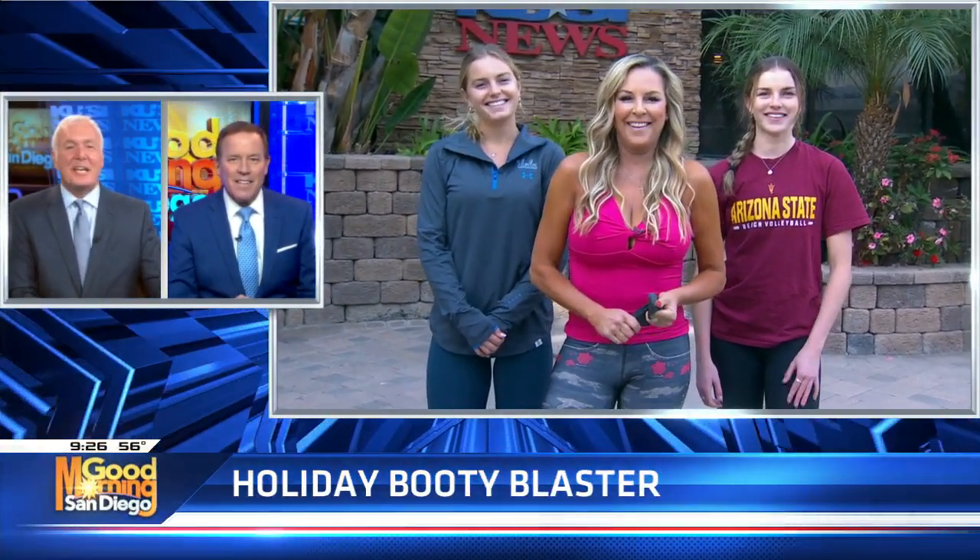If you want to get in shape, don't go anywhere. You've got to get some post-holiday tips from KUSI fitness expert Cindy Whitmarsh. She's out on the patio with a couple faces I certainly recognize. Go ahead with the introduction, Cindy.